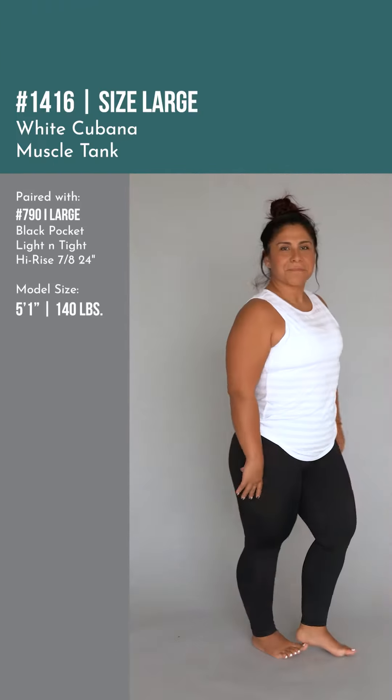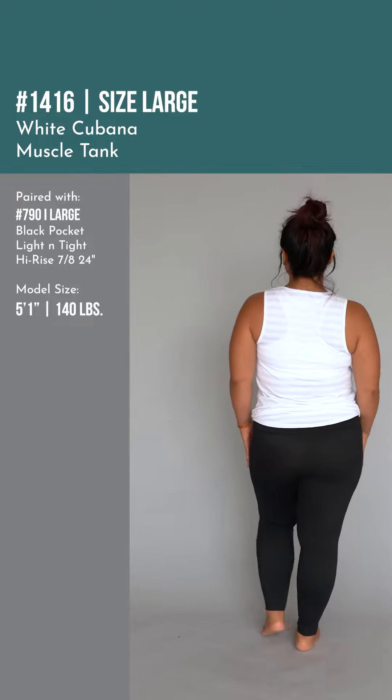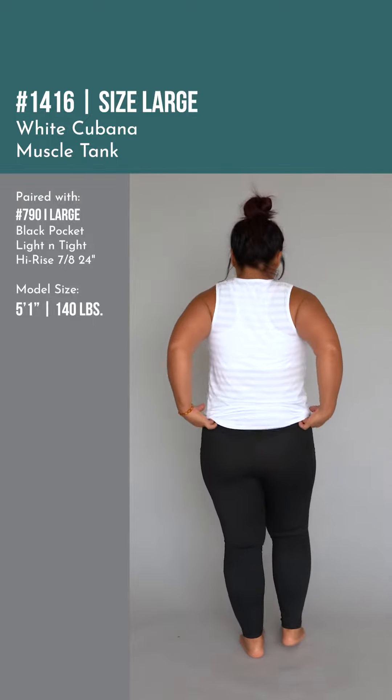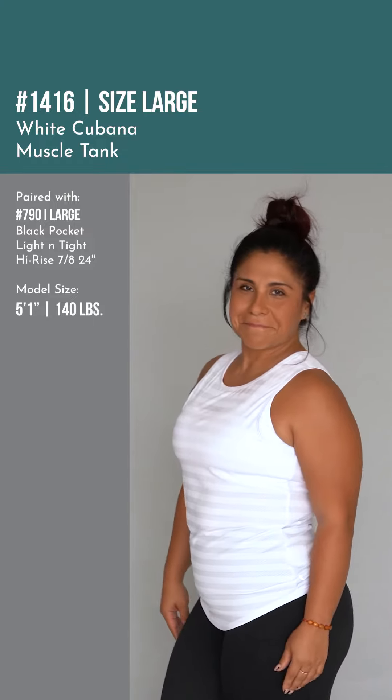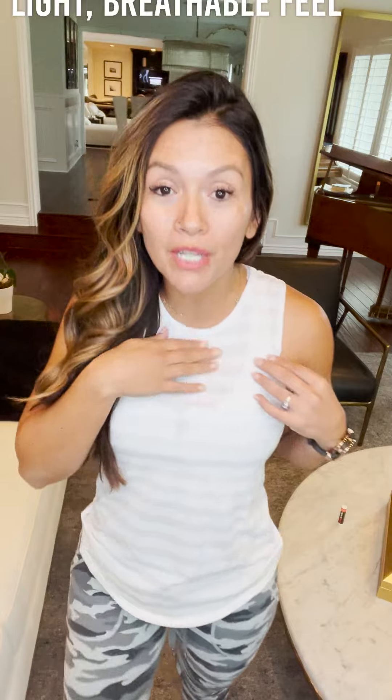Why the Cubana tank? This tank is so good. Last week we had the Razorback version, and now we have the muscle one. This one has a higher neckline, you still have great coverage on the side, and it really looks good. It's shorter in size and breathable.